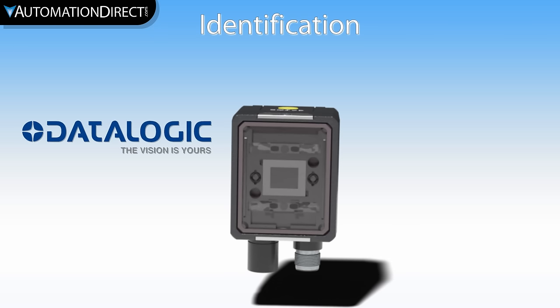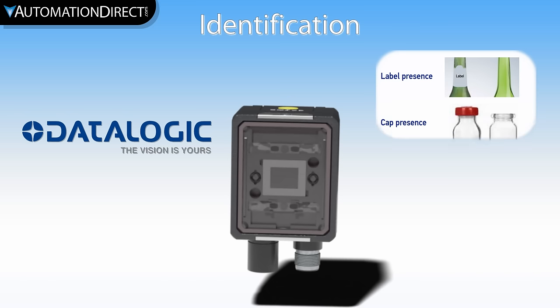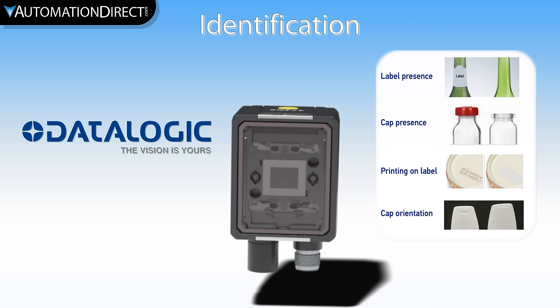The Datalogic Vision Sensor by AutomationDirect offers the ability to do image good/no good comparison at a price that can't be beat. This small form-factor camera can be installed in a wide variety of applications, from checking the presence of a label to ensuring a cap has been installed in the correct orientation on a product.